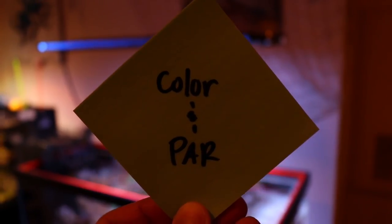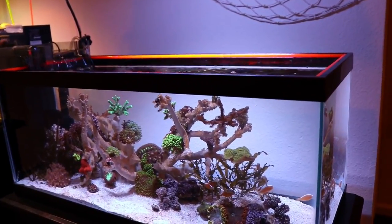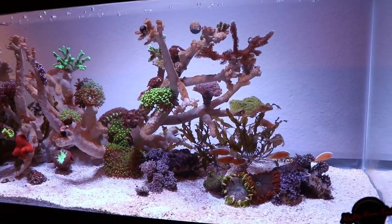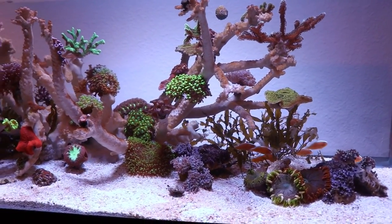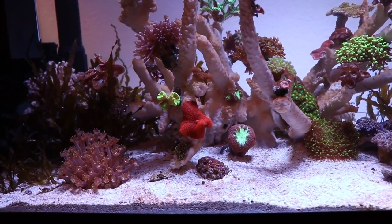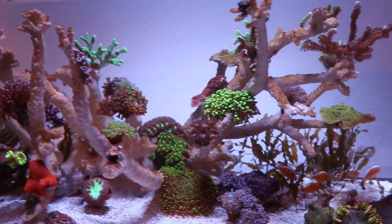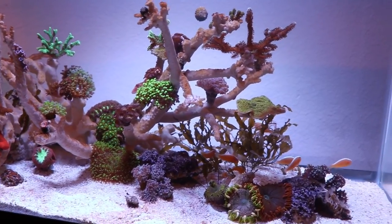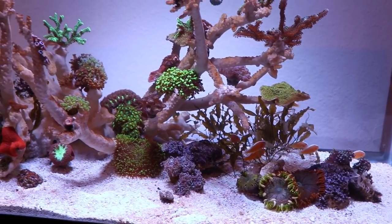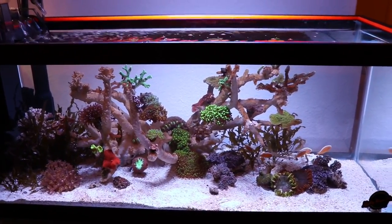The lighting is phenomenal, which leads into number three: color and PAR. The color and PAR that these lights put out is absolutely phenomenal. I love these lights — look at how well it blends each of the channels together. There's blues, royal blues, whites, reds, and greens, and just look how nice everything looks in your tank while you film or take pictures. For those of you who do a lot of photography or try to take pictures of your tanks, that's usually a struggle, but with these lights I have no issues — look how clean that looks.